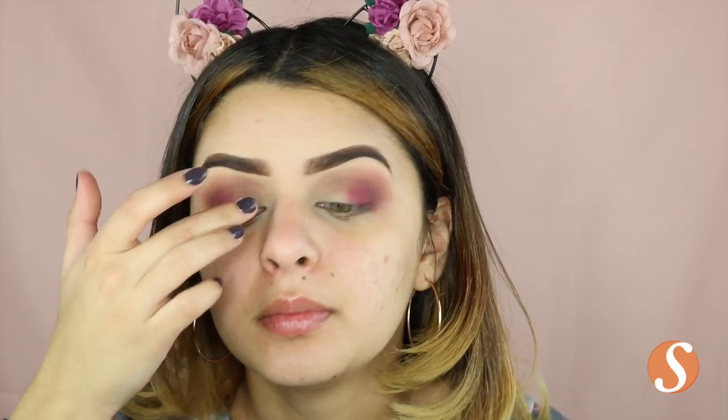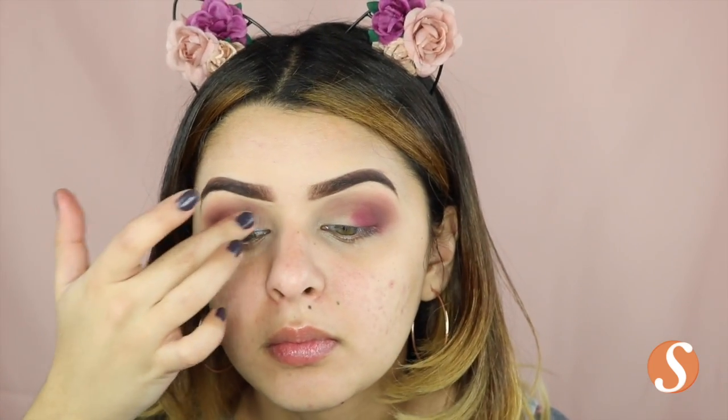Next I'm taking another shadow from Makeup Geek and this one is Baby Cakes and I'm just going to take this with my finger and apply it on my inner corner.